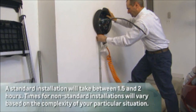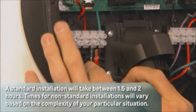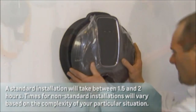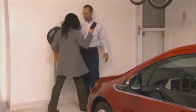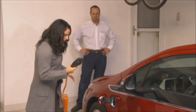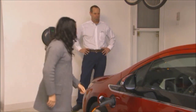A standard installation will take between one and a half and two hours, while times for non-standard installations will vary based on the complexity of your particular situation. After the install, the SPX contractor will provide instruction and a demonstration of the unit, and will also follow up on permits with the municipality to ensure local code requirements have been met. It's as simple as that.